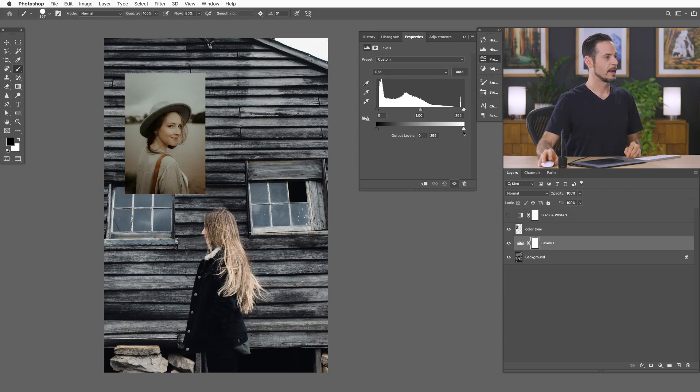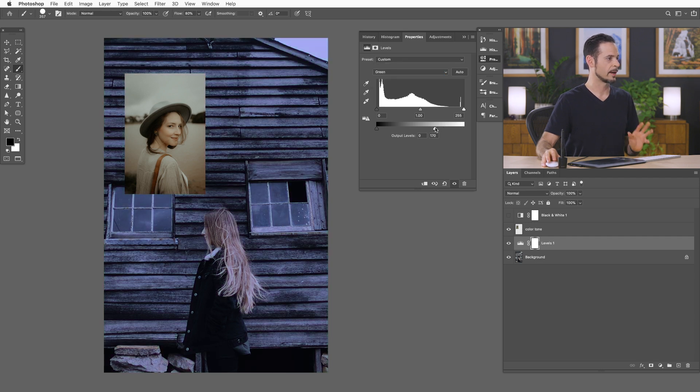We're going to click on our red channel. I know all of these I need to bring right to about there, so let's start with the red channel and bring it down. Then we'll go to the green channel and bring it down. I know it's not looking great, but don't worry. Then we go to our blue channel and we start pulling this down. We can see if I go a little bit to the right it's a little too blue, and a little bit to the left it's a little too yellow. That actually looks pretty good. Let's go to our red channel now and start to fine tune our reds.